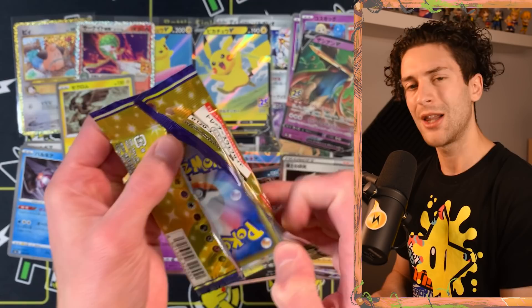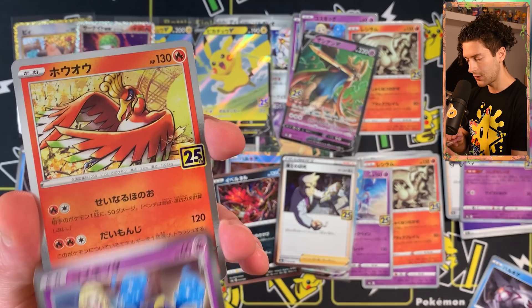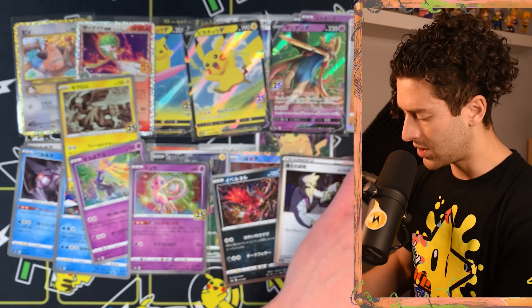A lovely Mew — I'm going to sleeve that because I really like it. It's a super playable card too. I'd like to find the reverse holo of that as well, to be honest. I kind of want to go for that reverse holo set just for the completeness of it. Another Mew! I hope to find some of the higher tier ones like the Pikachu full art. Cosmog. Lovely Ho-Oh by Saito. And a Groudon reverse by Ryutafuse.